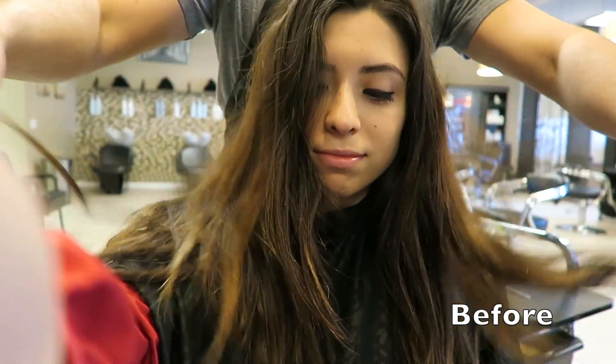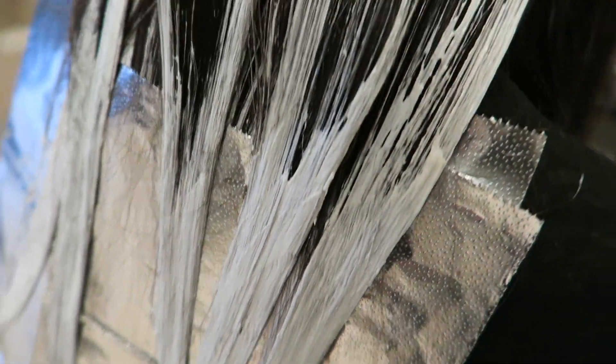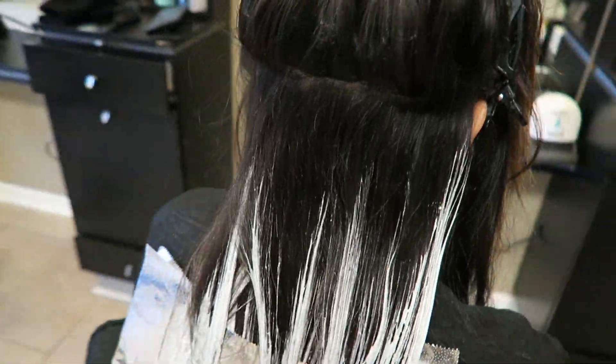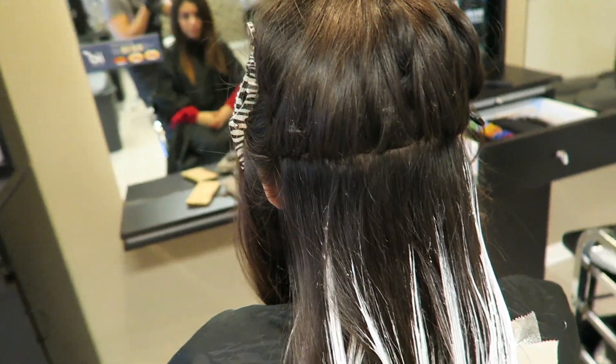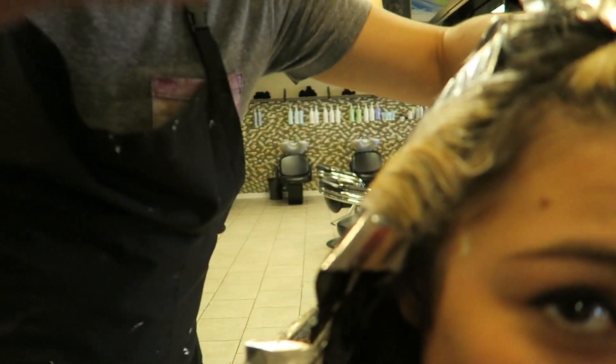Here I have my cousin Alexa who's at a natural level five to six, with a little bit of eight, nine, ten because of previous highlights she got in there. I ended up doing the balayage technique on her today because she doesn't have time to be in the salon every four to six weeks to get that touched up.